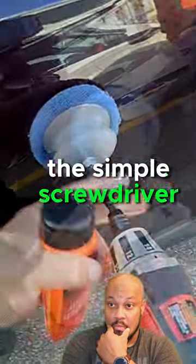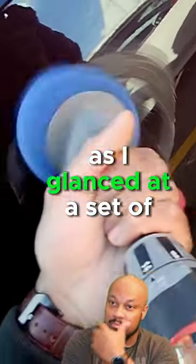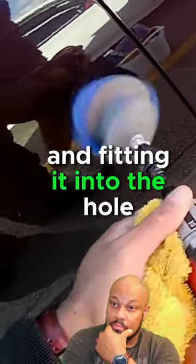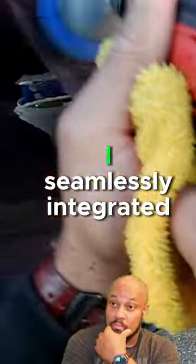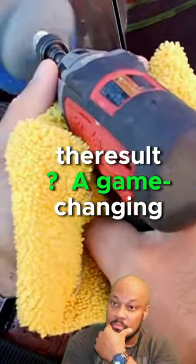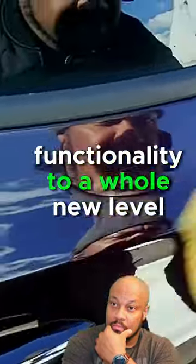Ever considered transforming a simple screwdriver into a powerhouse tool? A stroke of genius struck me as I glanced at a set of buffing packs. By ingeniously drilling a hole into the buffing handle and fitting it into the hole in the engine, I seamlessly integrated it with a screwdriver. The result? A game-changing screwdriver buffer that elevates its functionality to a whole new level.